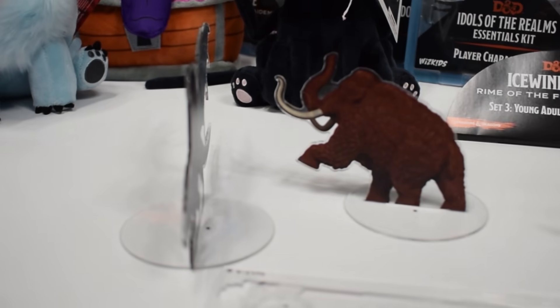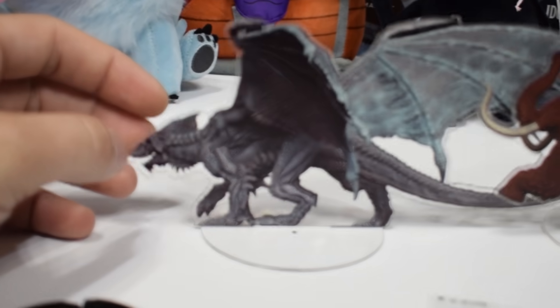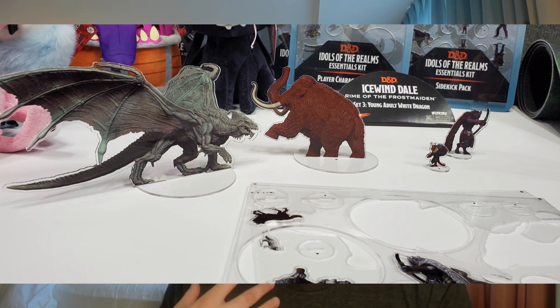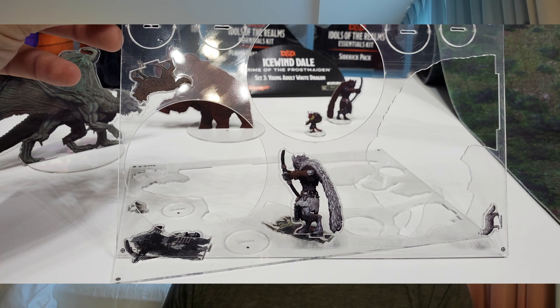The 2D minis, the Idols of the Realms — a lot of you have been asking about the status of those. I asked them bluntly. They agreed there were some production issues, as I showed in my video where the plastic peeled the paint right off the flat-pack minis. They have since gone back to the drawing board and revamped things. They're going to be releasing the Icewind Dale flat-pack minis — the Idols of the Realms — soon, within the next month. They'll include a White Dragon, a Frost Giant, and a Frost Giant Skeleton. Shortly after that, they'll release updated versions of the original 2D minis that fix the production quality issues.